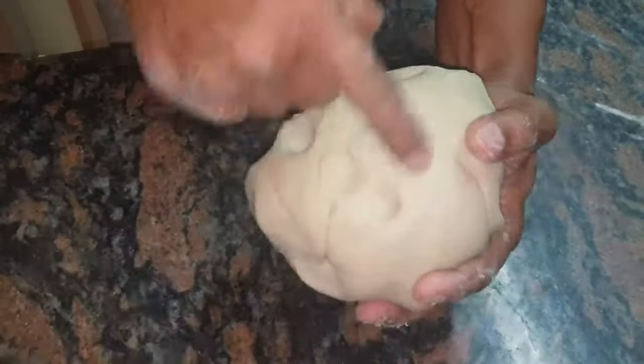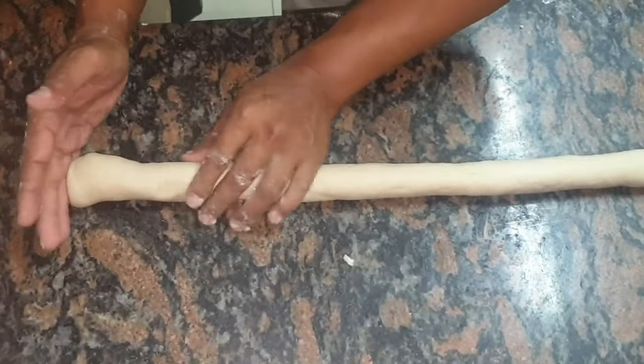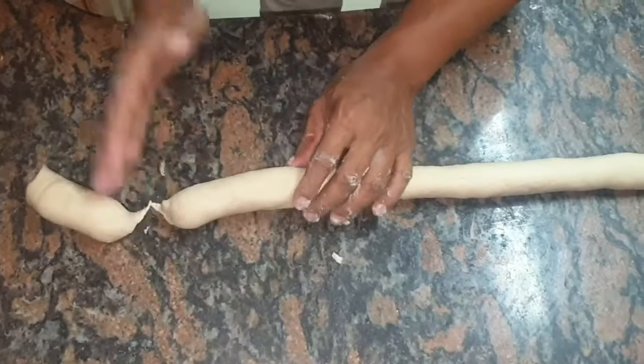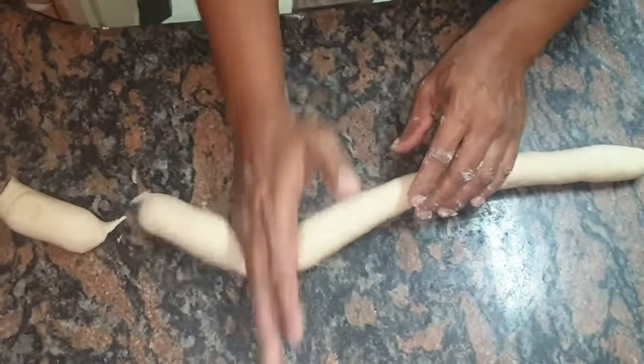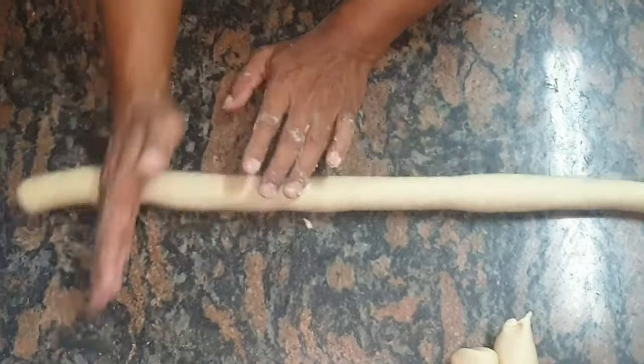My dough is now ready — you can see how beautiful it is. It's not sticky, which is what you're looking for. Now I'm going to roll this out long. This dough is very soft, so it's very easy to work with. I'm going to cut it in half — you can use your hand as a knife because it's so soft. Roll it out, not too thin, and then use your hand to cut out pieces. If you want your roti bigger, you can cut the pieces bigger.